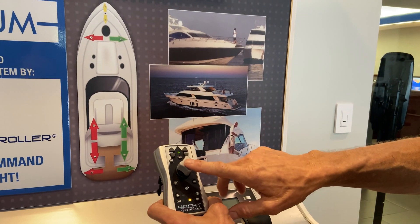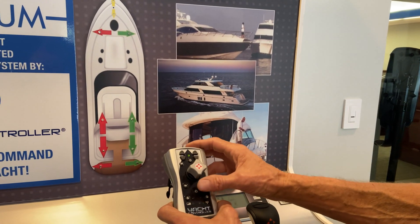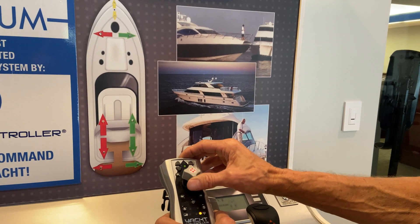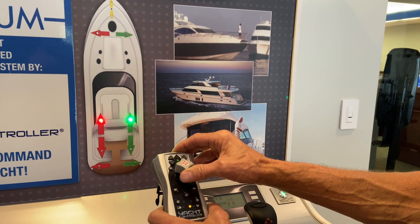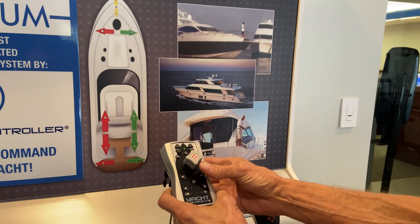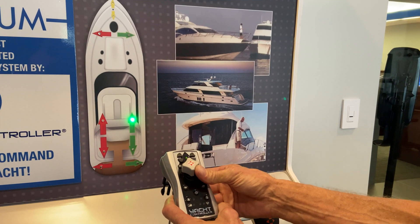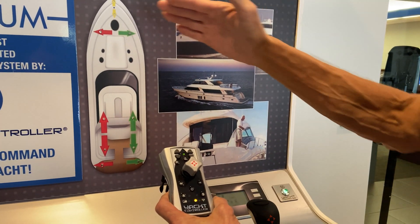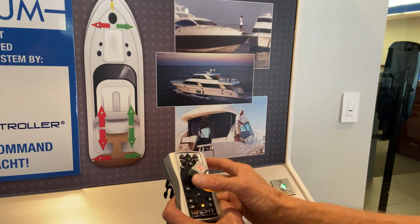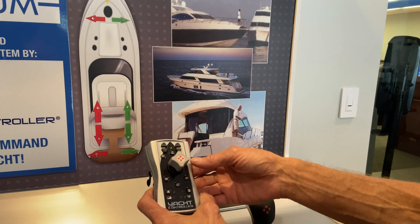You have the joystick in the middle. When in regular manual mode, the joystick is going to be intuitive and work just like any joystick. You want to go forward — you hit the button, it gives you both engines in forward. Reverse — both engines in reverse. If you want to make a turn, you push 45 degrees that way, you get one engine going opposite and one in forward, which will turn your boat that way. Same thing in the other direction, and in reverse it does the same thing.